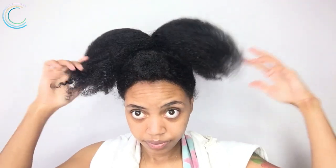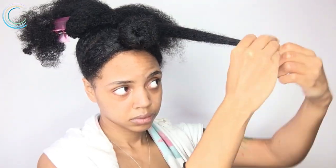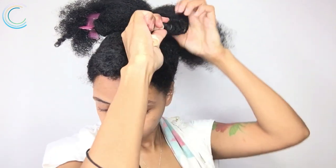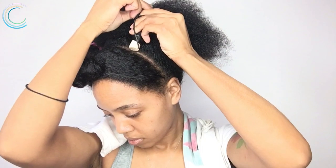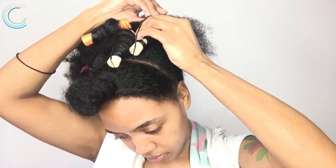I'm gonna split the puff in half and just start putting in some perm rods — just gonna detangle it a little bit. I'm taking small sections and spritzing only the ends with a little water. Starting from the ends, I coil the rod onto my hair. I'm doing a mix of orange and beige rods and applying a little more buttercream to my ends if needed.